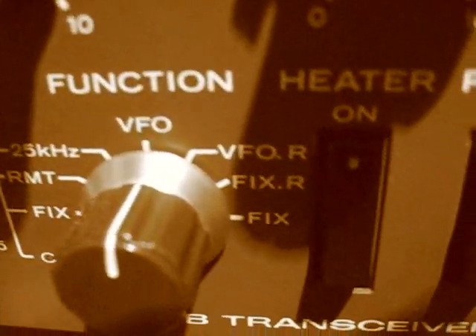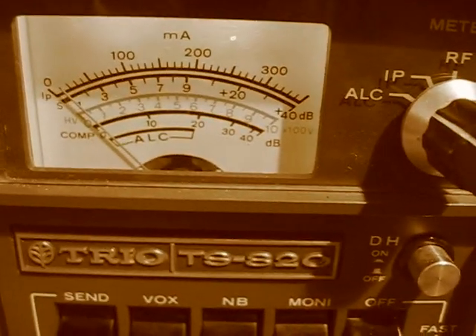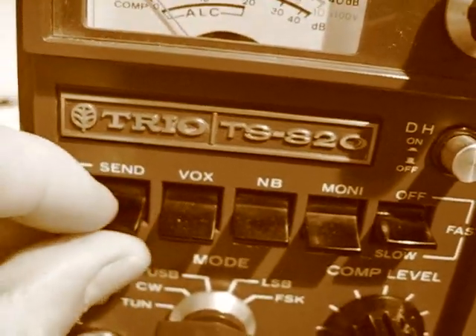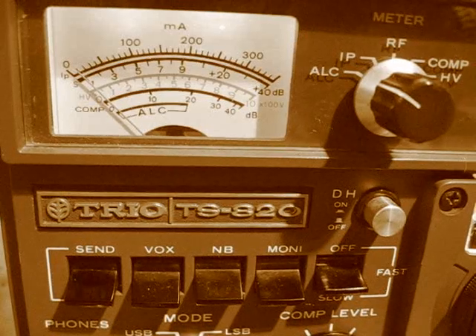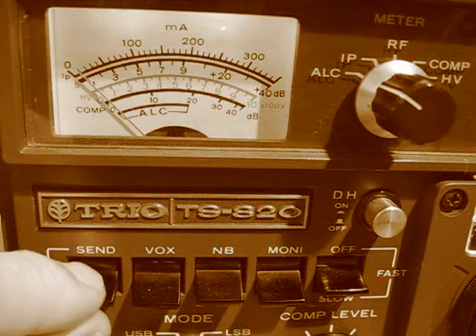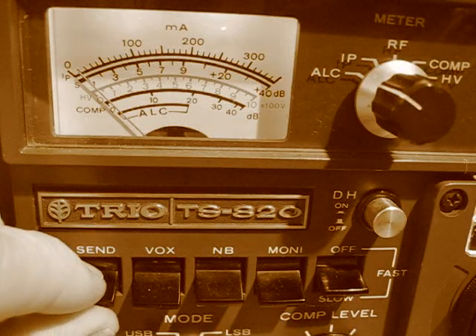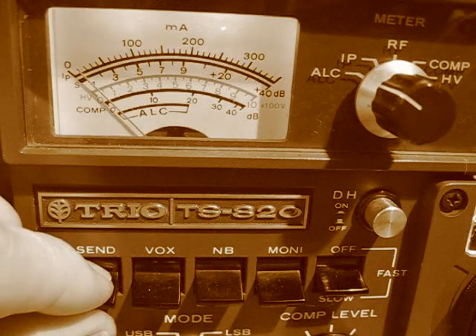The heaters are warming up. Now we're going to peak the ALC with the drive control — that's why we're on ALC. Left hand on the send/receive switch, right hand on the drive. Quick flick to send, watch the ALC, then back to receive. You see that? Job done there.